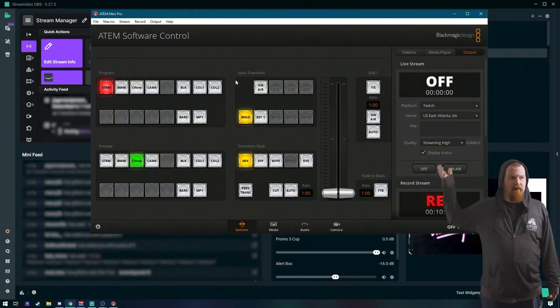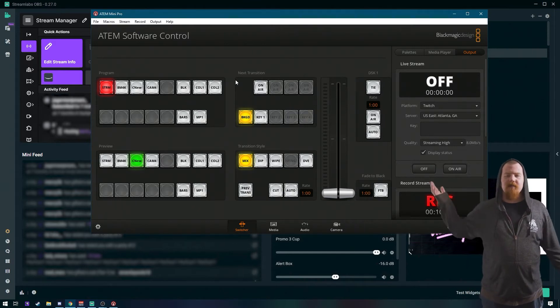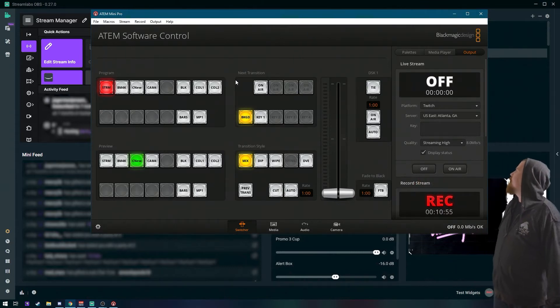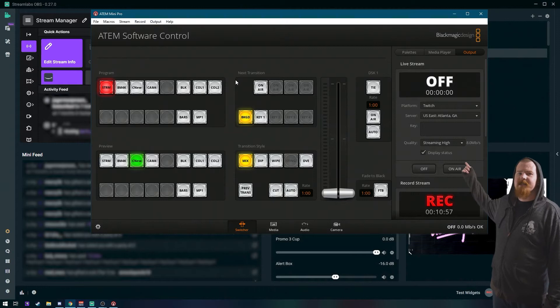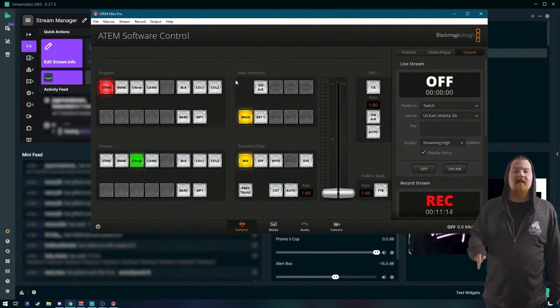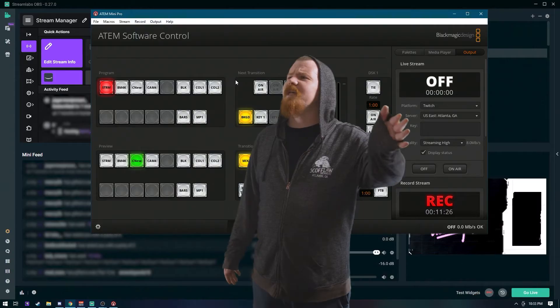Go over to Output, choose Twitch, choose whatever server's closest to us. For stream quality, pick it based on your internet speed — I think we should be good with High. And just put in your stream key that you can find off your Twitch... Wait a minute, why does this look like it's already set up? Huh, that is weird. You son of — I know you've done this before! When I get out of this computer, I swear to God... Okay, okay. Whatever.